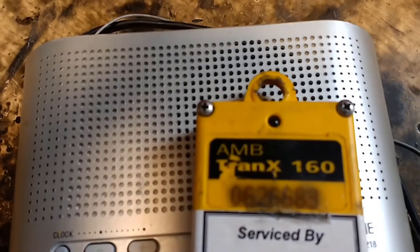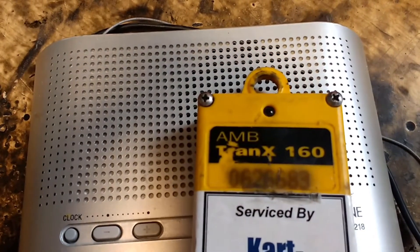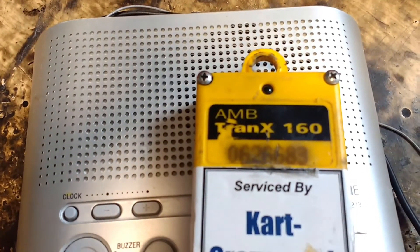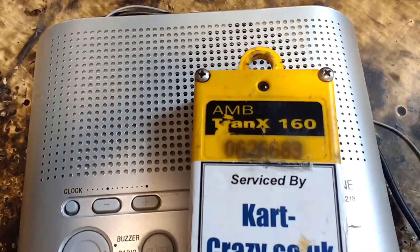Sometimes the odd time with transponders, the LED fails, so it could be that your LED is not flashing but it's still transmitting.